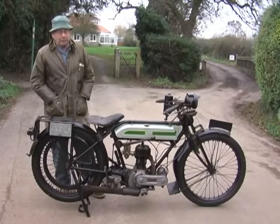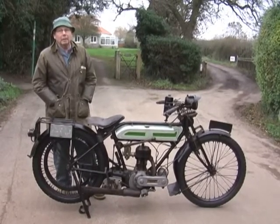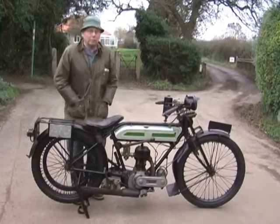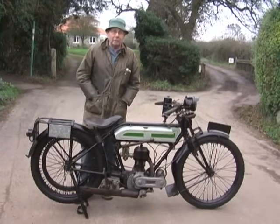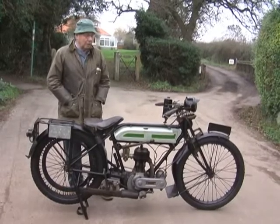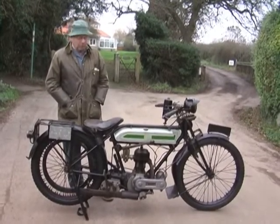In fact, we went to a pub just outside of Stroud this morning where a friend of mine rode his 1914 EX dispatch riders' bike — a Model H Triumph again. He drove it in from Chippenham to there, which is 40 miles each way.